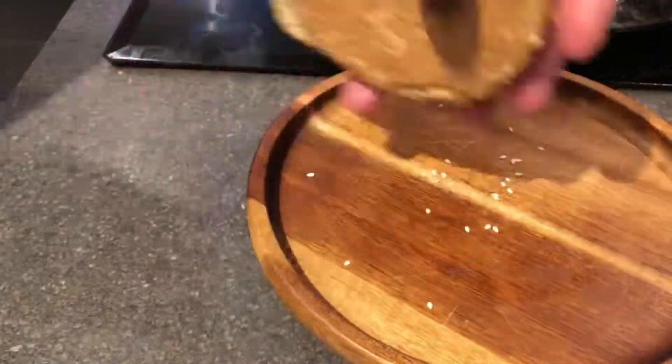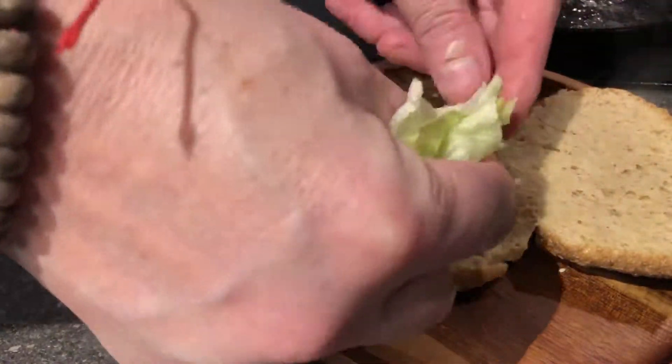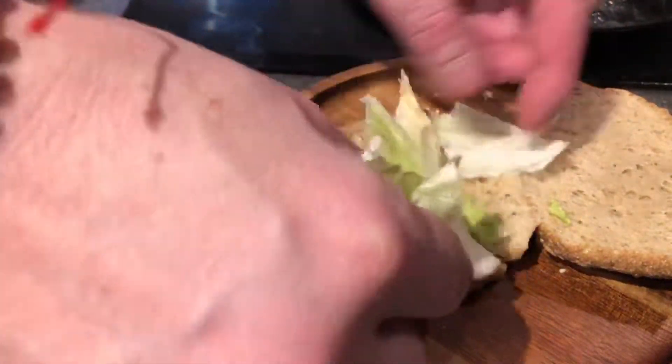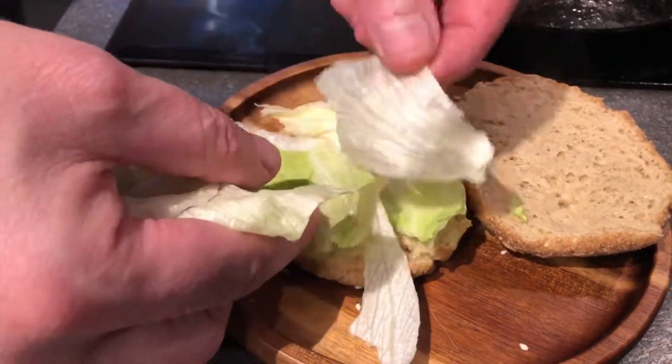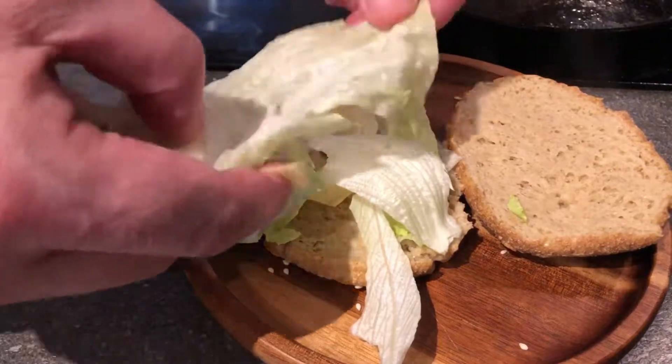So I've got a new bread recipe I'm going to make a video of. This is with potato fiber — it's low carb and gluten free, so that's really good.